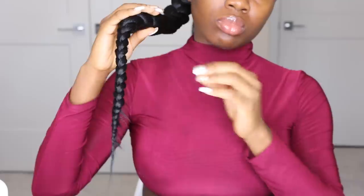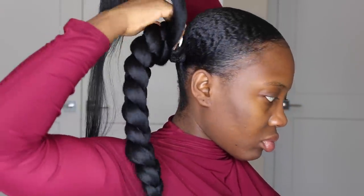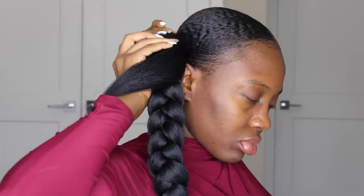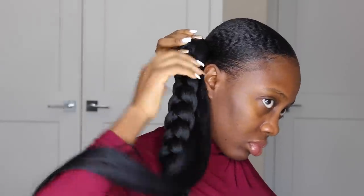Now that the hair is braided all the way down to the end, I grab the braided extension and curve it over my natural hair bun to cover it really nicely. As you can see, I just press it down, poof it in where it needs to be, and then grab the rest of the extension I left out and comb it through to make sure it's detangled.